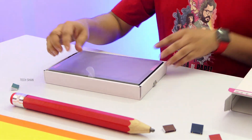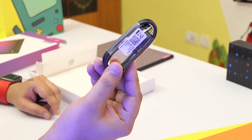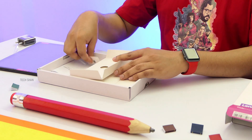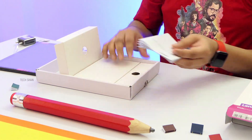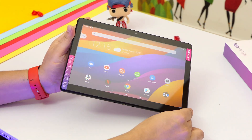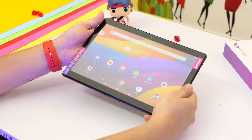In the box you have the tablet, a micro USB charging cable, a 5V 2A charger adapter, a pin to eject the memory card tray, and a user guide — that's about it. The Lenovo M10 HD is a budget-friendly Android tablet. The build is all plastic, feels light and comfortable to hold in the hands.